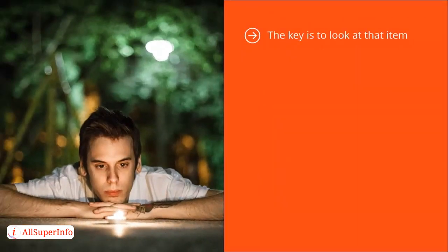The key is to look at that item. You're not out to enjoy it, you're not out to judge it, you're definitely not out to analyze it. Instead, you're just looking at it. The key here is to see clearly. You're going to basically be looking at all the details. It's not like you're searching for something.